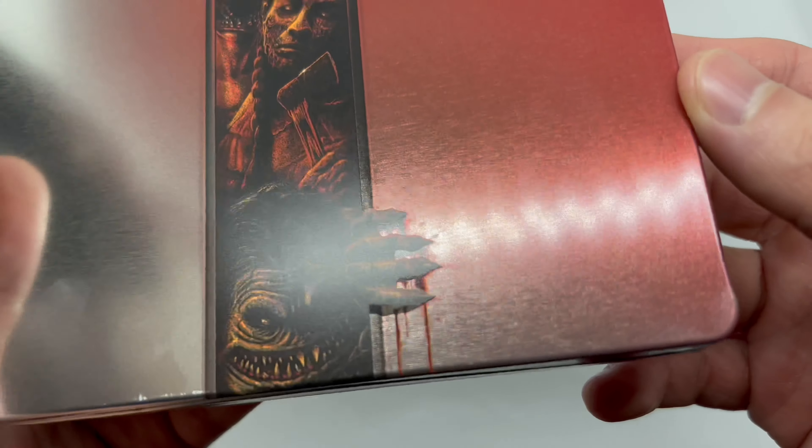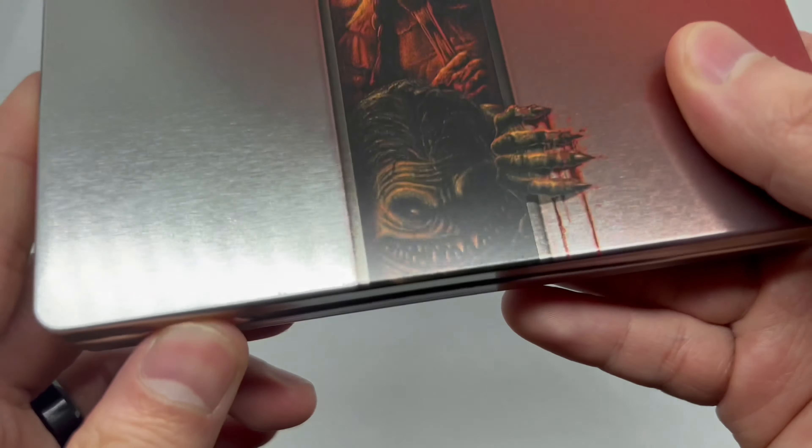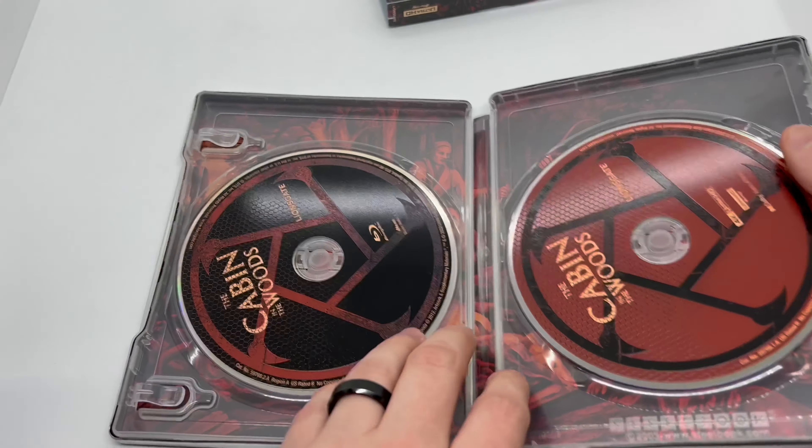What is that — some paint coming off? What the hell, how does that happen? But nonetheless, that's gonna bother me. It is pretty clean though, I'm loving it. Digital copy out of the way.